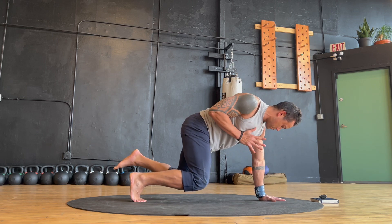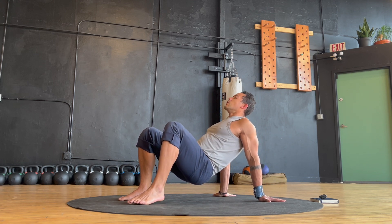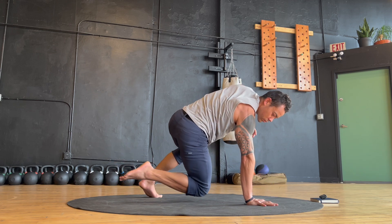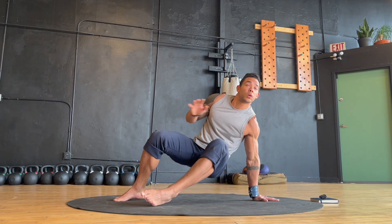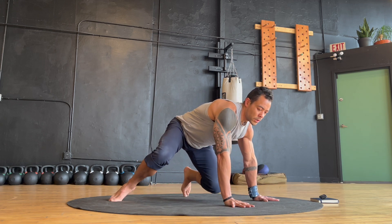For our next movement, we've got alternating pass-under transitions. From your crawl position, find that same opposite hand-foot balance, then rotate away from your support arm passing under to an inverted crawl position. As you complete each movement, pause for a moment to find your stability and take a breath, then seamlessly cycle into the next transition.